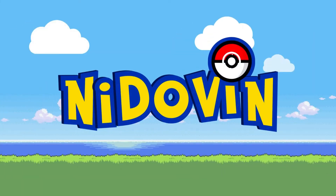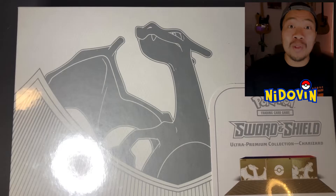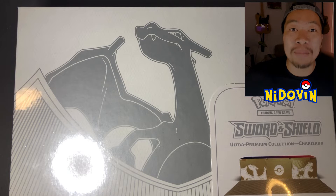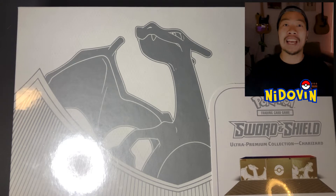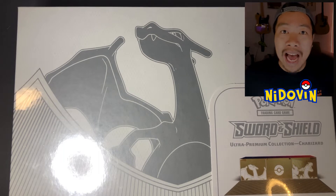What's up Pokemon fans, I'm Nidovin and today we are going to be cracking open the most anticipated Pokemon product of the year, the Charizard Ultra Premium Collection. That's right, we are opening up the Charizard UPC today and you can see it on screen right now. What an amazing box — we're going to crack into it, see what's inside, have a look at those promos, and just enjoy the unboxing of this amazing product.